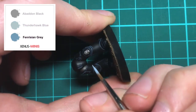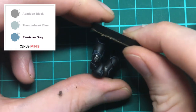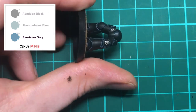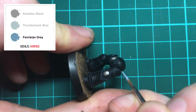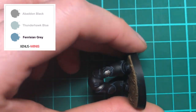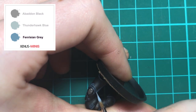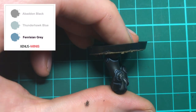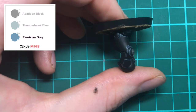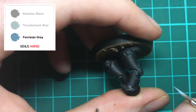Now that the highlighting is all done we're going to finish up with a spot highlight of Fenrisian Grey. Much in the same way as we edge highlighted those raised armour panels, we just want to catch the extremes like rivets or corners with the edge of our brush. I thinned down my grey so when I apply a spot there's no resistance to its application. As you can see these small final touches really help bring the armour to life and it doesn't take much time at all to move around the model to paint them on.